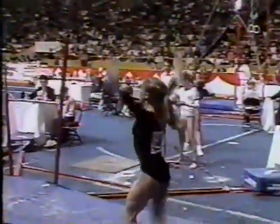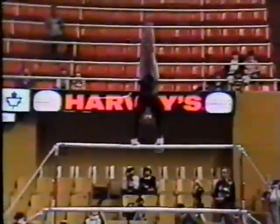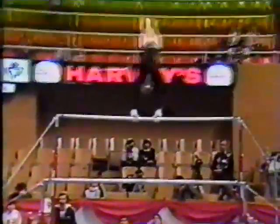Legs were a little bit bent on that. A little bit arched in the back there. Wrigley front, half-turn dismount. Nice dismount. You can see in the slow motion here on her giant, she had to struggle a little bit on this last one.